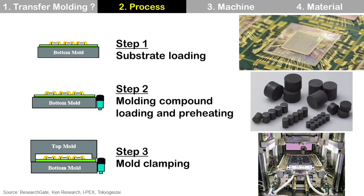Step three: mold clamping. To make the cavity to be filled by molding compound, the top mold clamps the bottom mold and substrate. During this process, clamping force is important to prevent mold flash, which is one of the common defects during the molding process. Mold flash is excessive molding compound at the outside of the package.